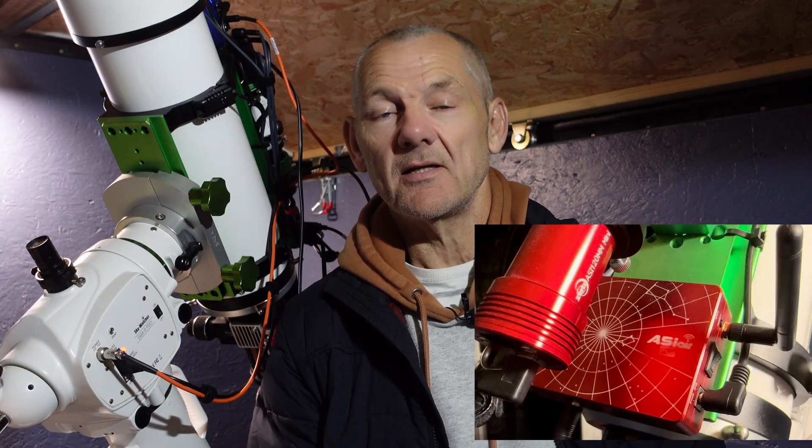Hi everyone and thanks for coming back to the channel. If you're new, a big thanks for checking in and I hope you enjoy the video. Tonight I'm going to be doing something a little bit different. The moon is 95% tonight and normally the moon is the astrophotographer's enemy. However, tonight I'm glad the moon is there because I plan to photograph it.